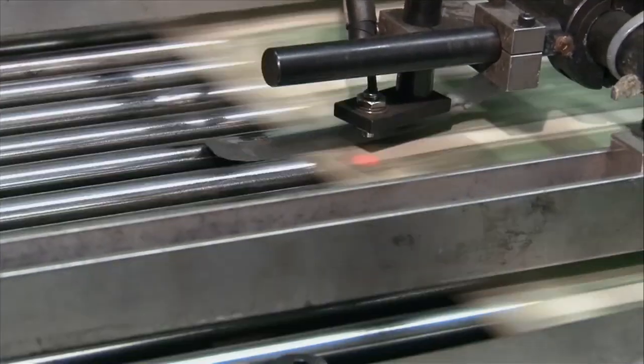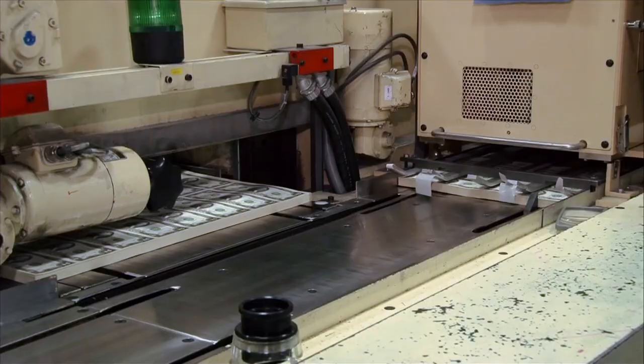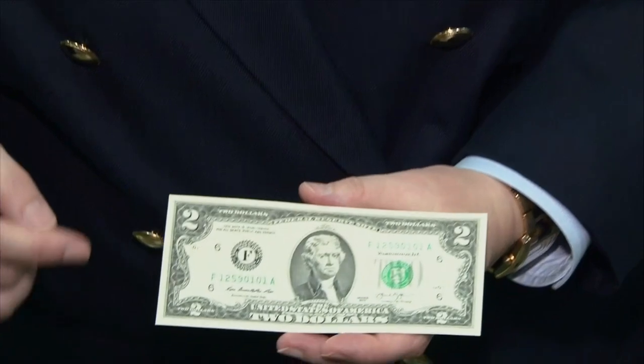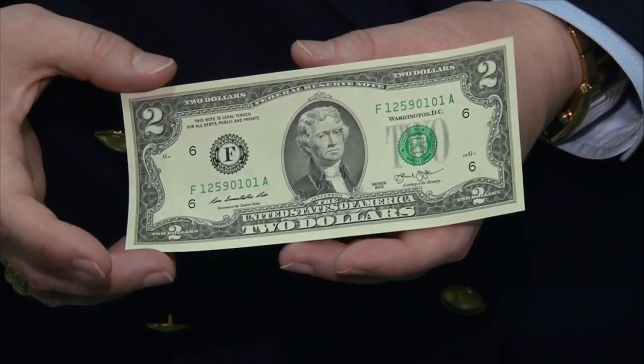Then we go to face printing, and that takes another 72 hours to dry. Then it's broken up into two 16-subject sheets, and then it goes to letterpress printing, which is known as currency overprinting. This is where you have your Federal Reserve seal, Treasury seal, and your serial numbers are printed onto the note.